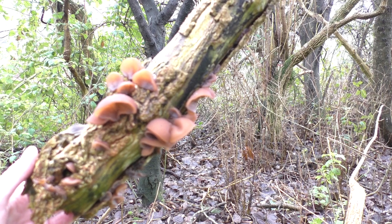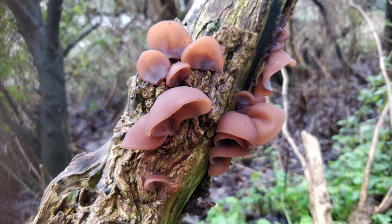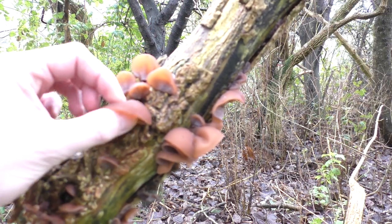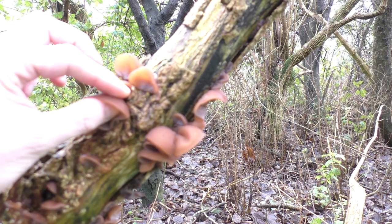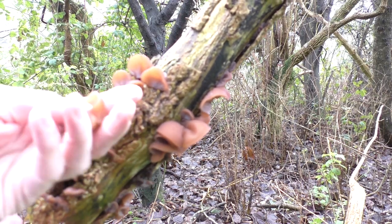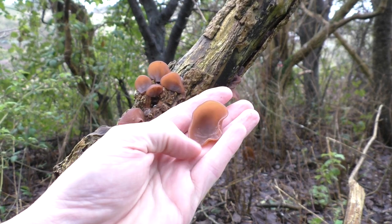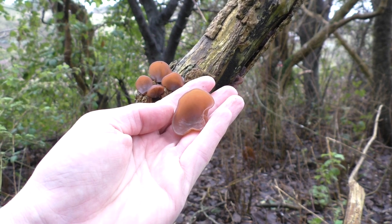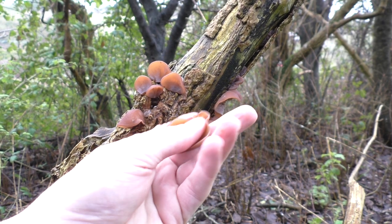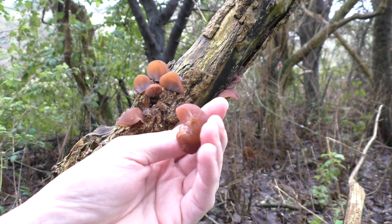This is what I've discovered - wood ear, jelly ear, Auricularia auricula-judae - a fungus that grows primarily, though not exclusively, on dead or dying elder, which is exactly what we're looking at right now. It's very jelly-like to the touch; it feels slimy but when I take my fingers away there's very little residue left. And held up to the camera, it does indeed resemble both in shape and three-dimensionally an ear - hence the jelly ear common name.